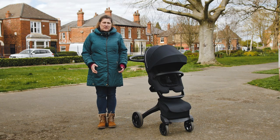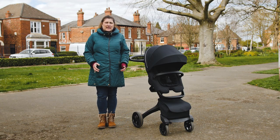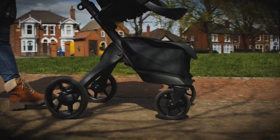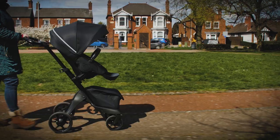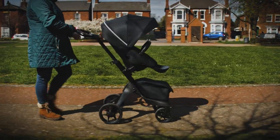As expected from the Stokke brand, the wheel materials are premium and will certainly last the test of time as well as perform well. The Explorer X is effortless to steer on smoother ground and the pushchair passenger was always comfortable and unaware of any bumps in the road.